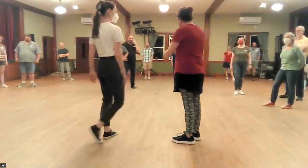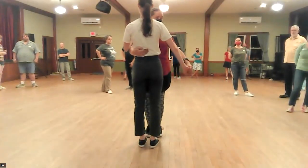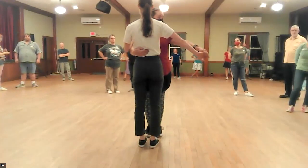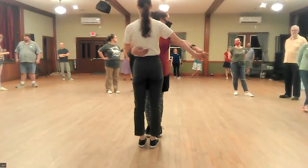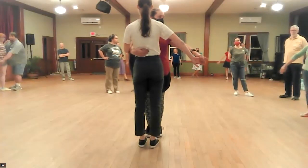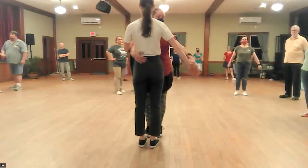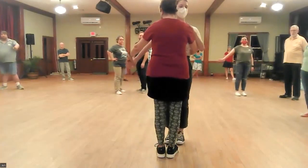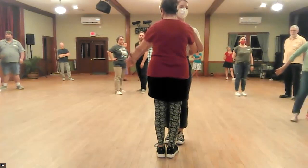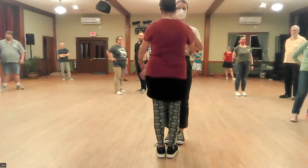So with just a little toss of the hand behind the back, and we're going to practice this little toss. Leads are going to take their partner's hand out to the side. Follows, thumb will be pointed down. Arms are relaxed and we're just going to practice tossing this hand behind the back.